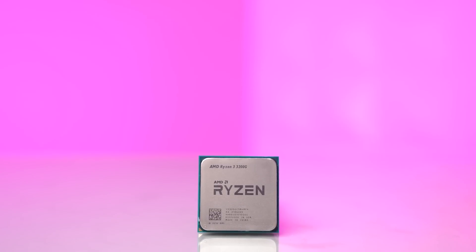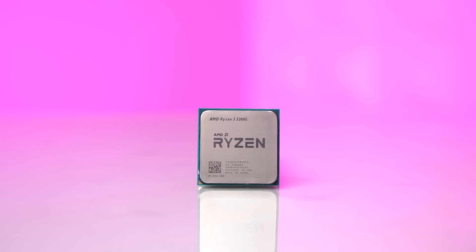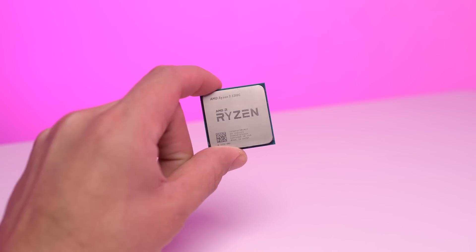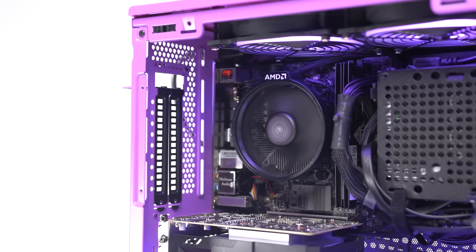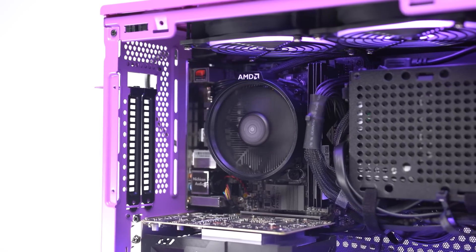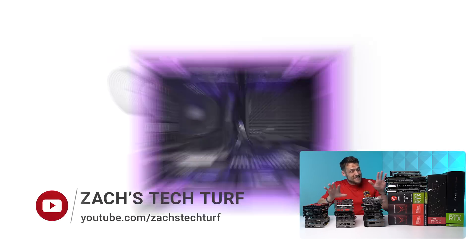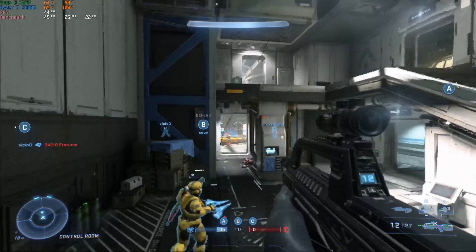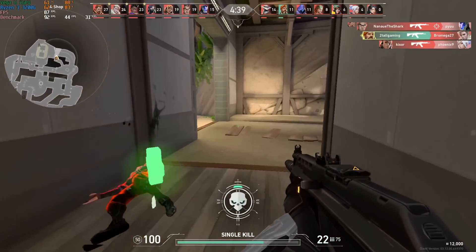Next up is the CPU, and this is going to be the most challenging part to get right now. This is the Ryzen 3 3200G — I was able to snipe it from Macquarie for $82, which was an absolute steal. The 3200G has built-in Vega graphics and is a perfect temporary solution for someone waiting to snipe a graphics card during this GPU shortage. It allows us to game right now without a GPU, and I'll also show how I recommend upgrading to a GPU with benchmarks for both scenarios.